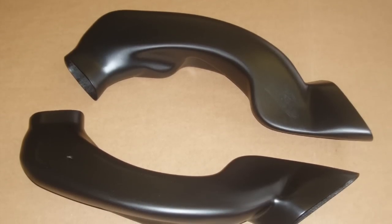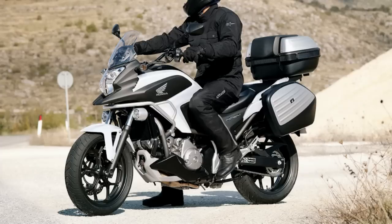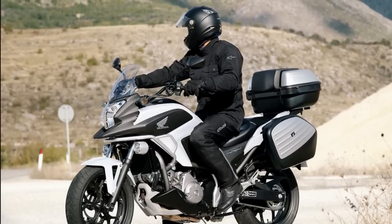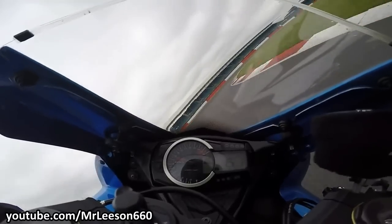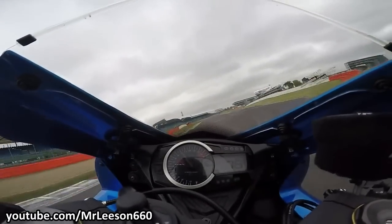So does the ram air intake make any sense? If you are a strict commuter or if you like to cruise on the highway at a constant speed, it probably won't. But if you are a person who likes to go stupidly fast on your motorcycle, then it makes perfect sense.